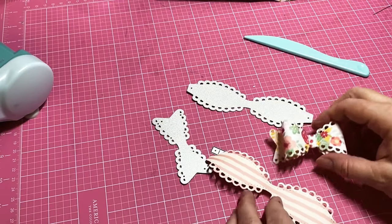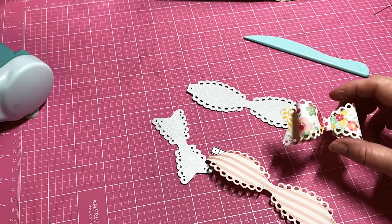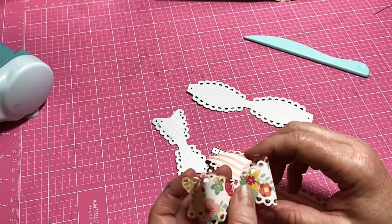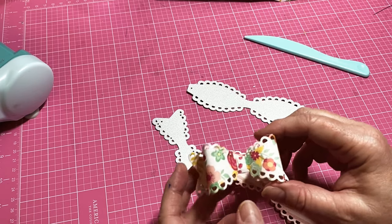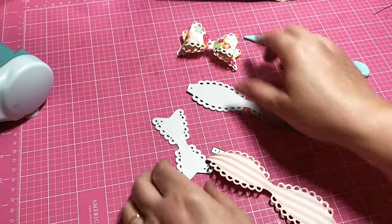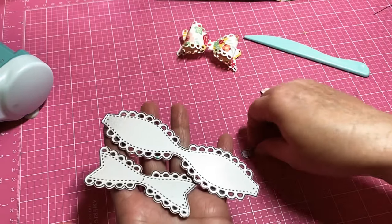Hey y'all, this is Dina, welcome to my channel. This is a super quick video — I was looking through the comments on my videos that I just uploaded, and I have multiple people asking me how I make my bows. So I actually use this bow die, and I did get it on Amazon.